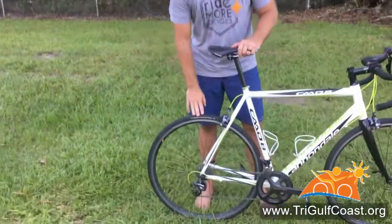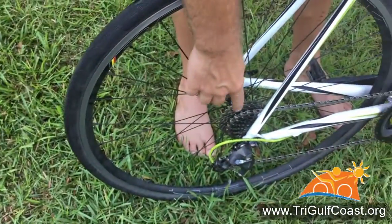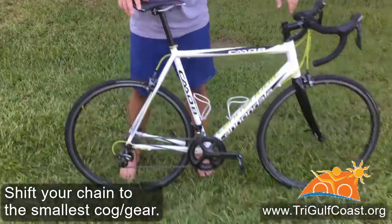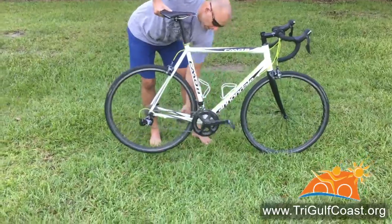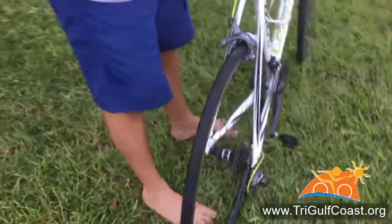As far as taking off your rear wheel, the first thing you're going to want to do is make sure that your chain is down on the smallest cog of your rear cassette. You can simply do that by shifting the derailleur down and giving the crank arm a few turns, and that will get you down to that smallest cog.